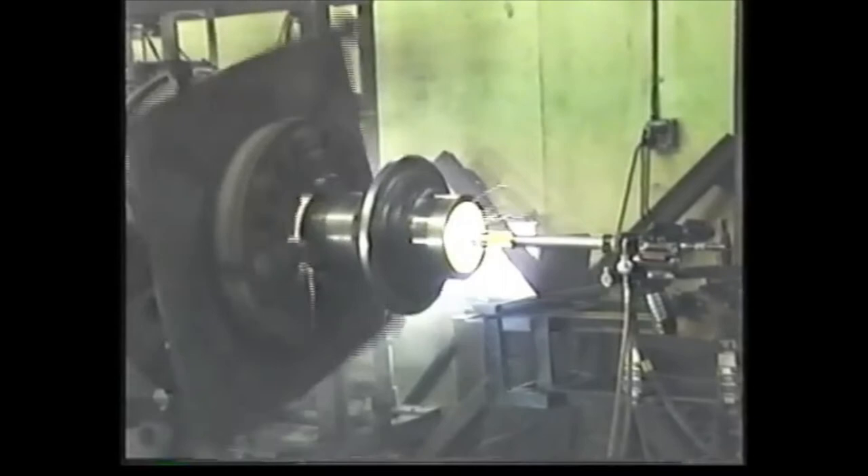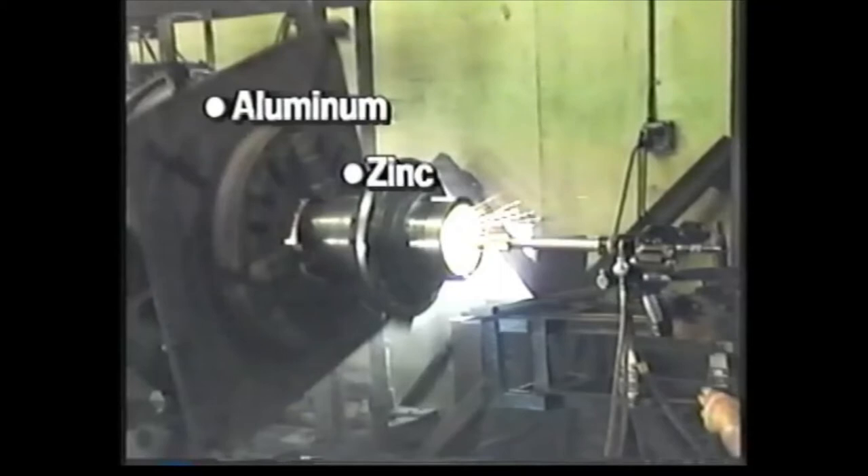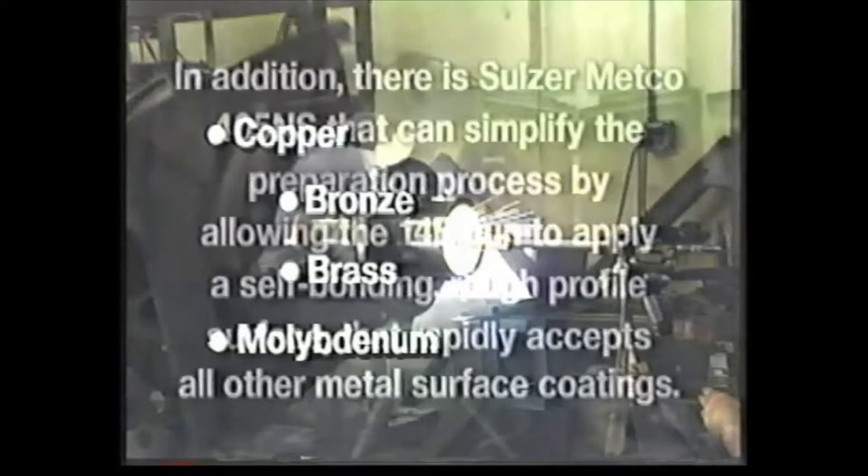The Sulzer Metco 14E gun offers a high degree of process flexibility. It can apply a wide range of coatings using high-quality Sulzer Metco wires, such as aluminum, zinc, babbit, carbon steels, stainless steels, copper, bronze, and brass.